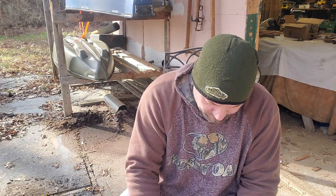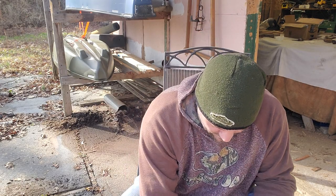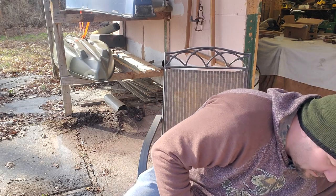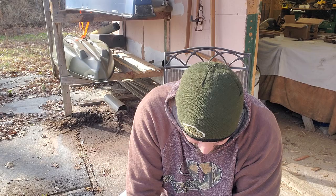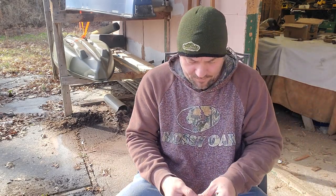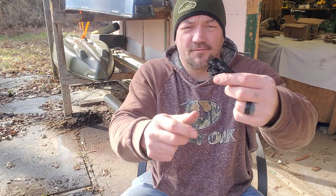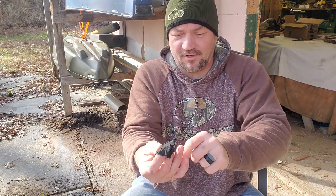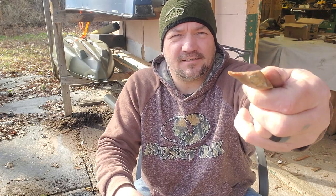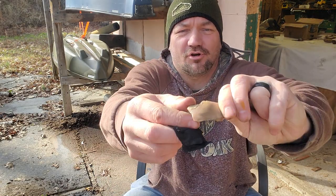I'm going to start the fire with some flint and steel. One of my buddies is having a little rough time getting the old flint and steel technique down, so we'll give him some pointers. You need some char cloth, or whatever kind of other tinder source you're going to use, and a piece of flint rock with good sharp edges.